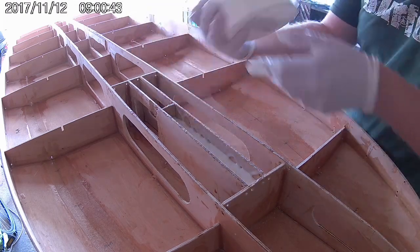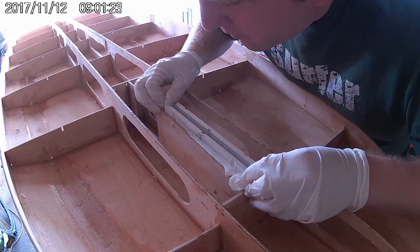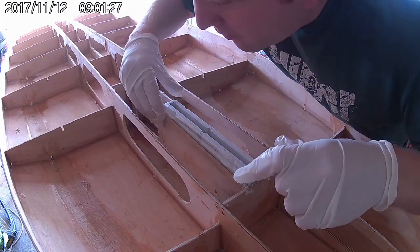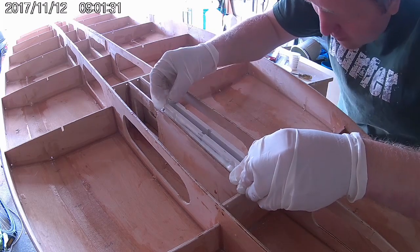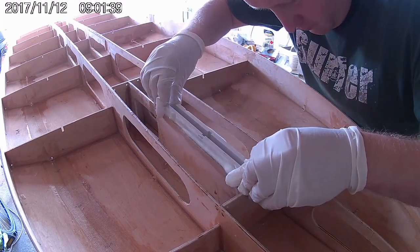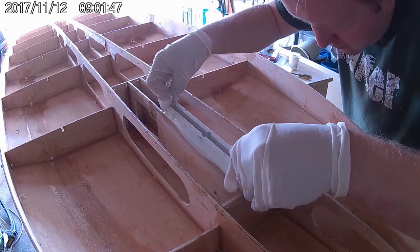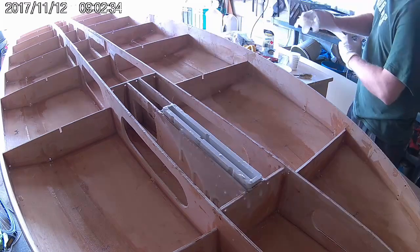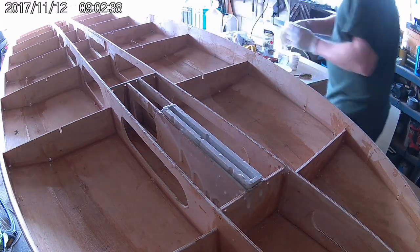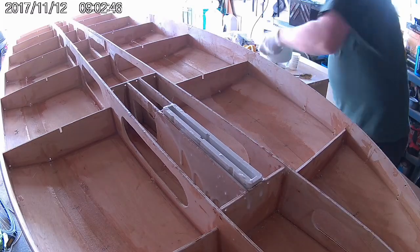Now that we've filled the slot with resin, it's time to install the fin box. We want to leave 4mm of the fin box sticking up above the supports so that it fits flush against the plywood bottom when we come to install that later on. As I push the fin box in, a lot of resin oozes out around the sides. This is normal and it means that the fin box will be glued in with a good seal around its edges, so no water can get in.